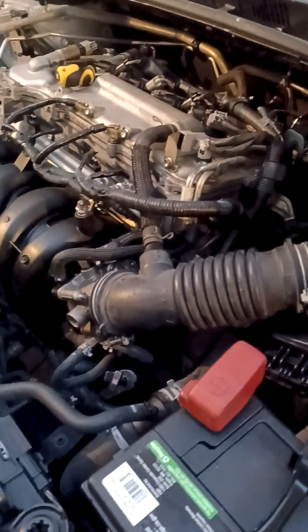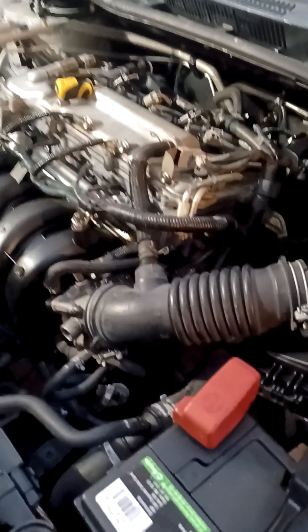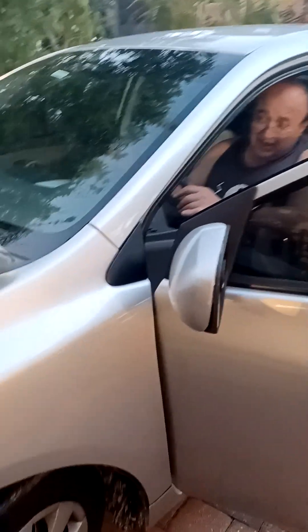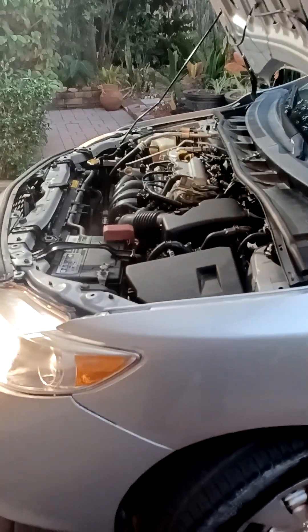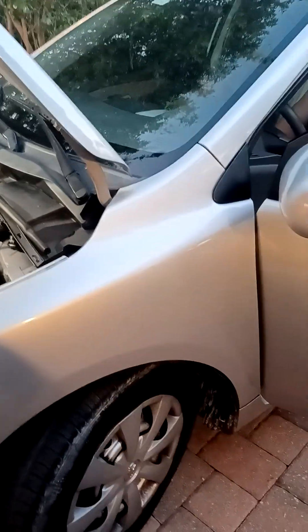It's idling rough, making like it's missing, like the plugs need to be changed — that's something you might want to do. You might want to change the plugs. It won't start right away because it's got the fluid in there and it has to burn it off.